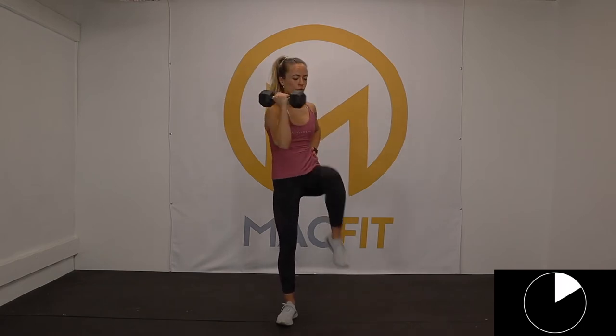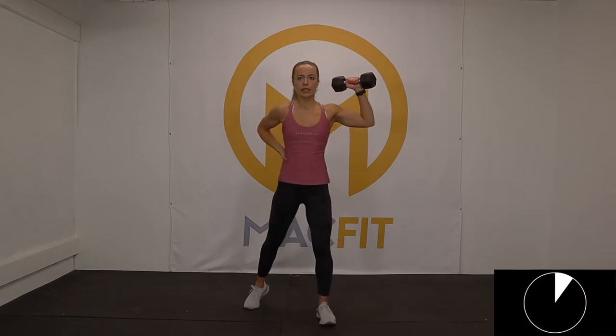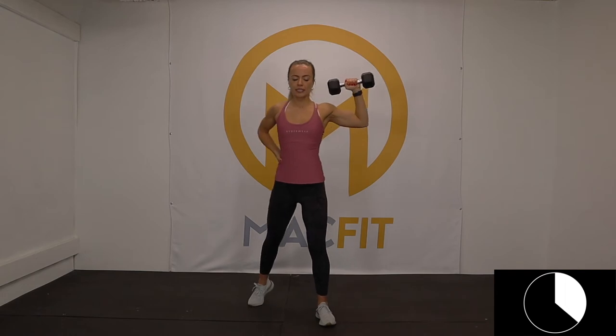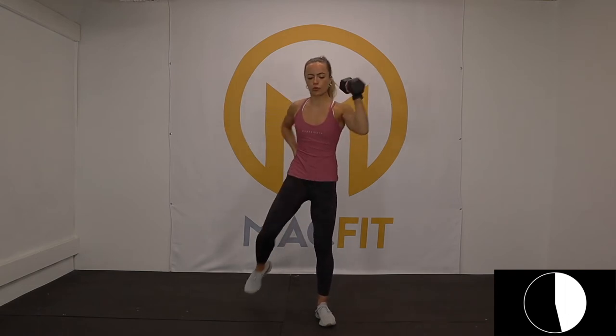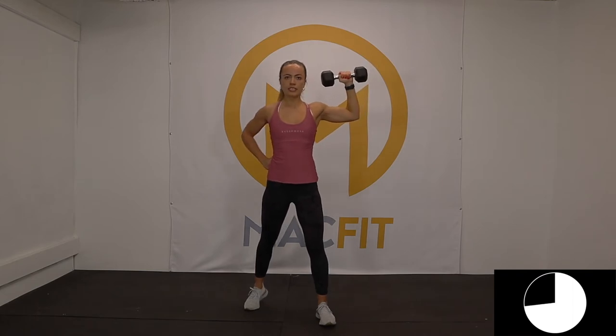Knee drives, here we go — one leg. You can touch that knee to elbow if you choose. Get the arm up like you're going into a press, bring it straight down in a diagonal line. Rib cage drawn in and up, still using our core breath — beautiful. One more side left, here we go. Little bit of a staggered stance, chest tall, shoulders rolled back and down. Slow and controlled — beautiful, less than 10 seconds. Three, two, one — love it.